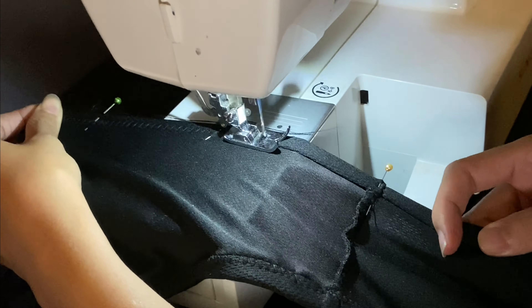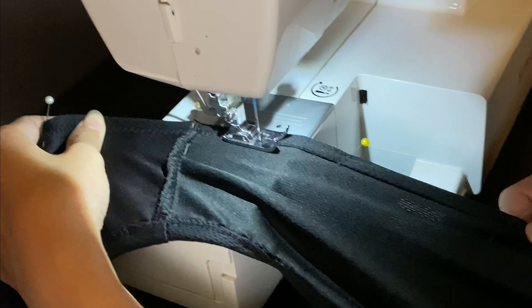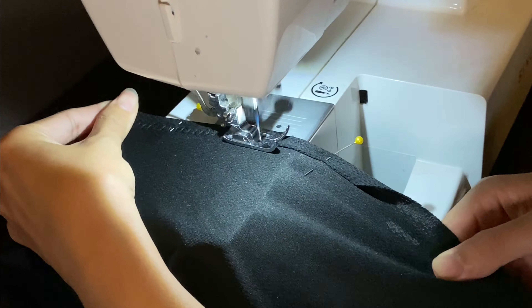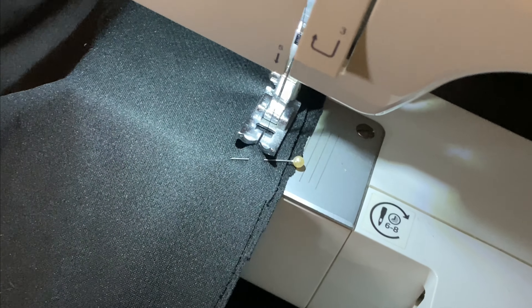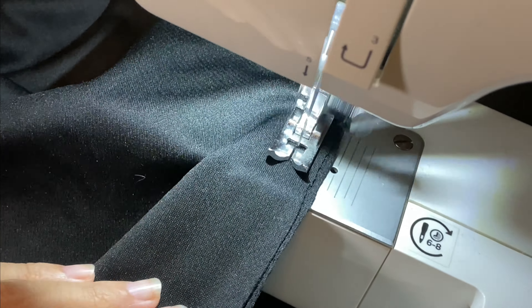Now continue to seal the two sleeve sides. Next, let's seal the two sides of the top. Trust me, this is such a simple fix but it's really worth it. I think it took me about 1.5 hours to finish everything.